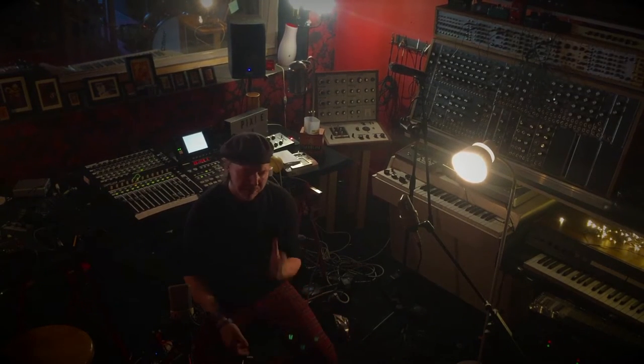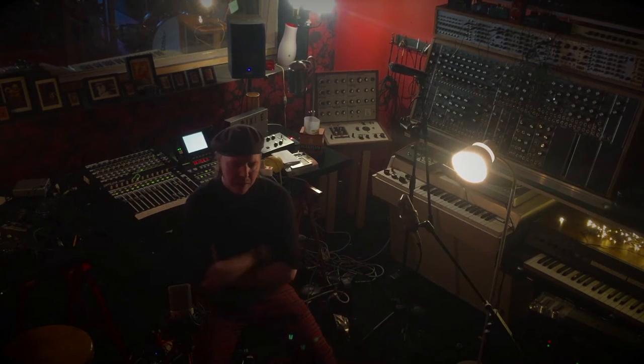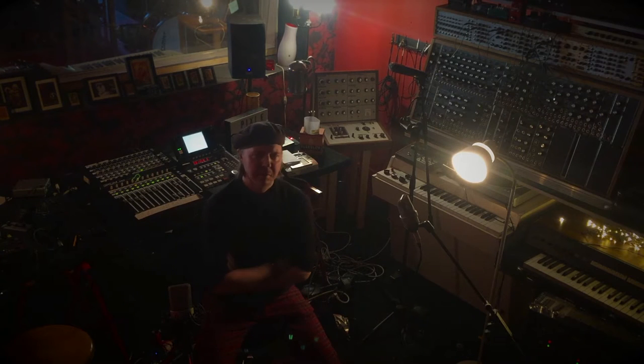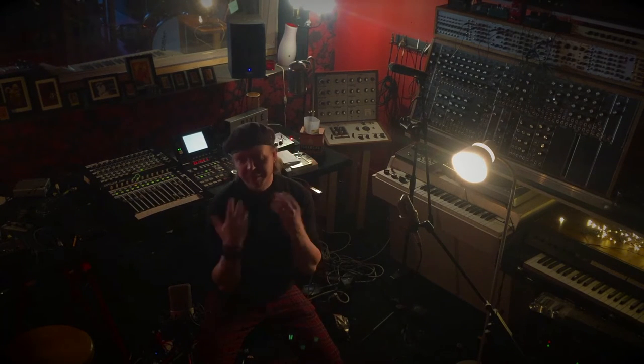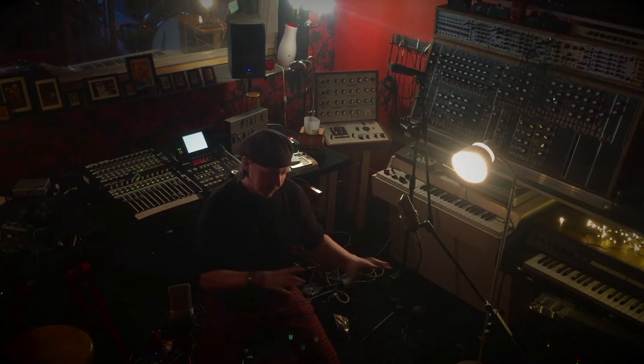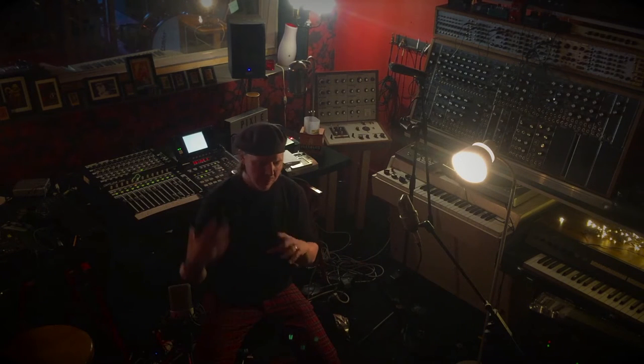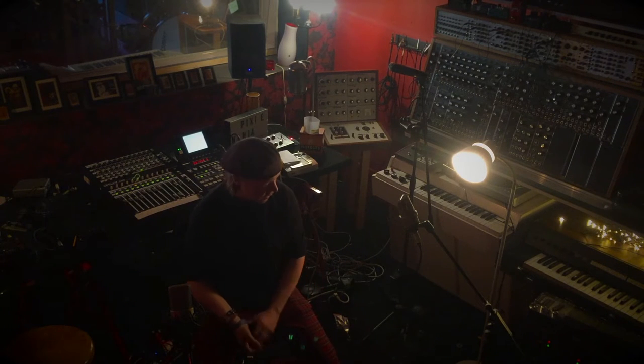Today I'm working on some percussion bits for the Gala Sphere album — the last song that I recorded drums on. This is one of my favorite things to do, because this is when I can emphasize parts of the drums and really put even more color into the production.